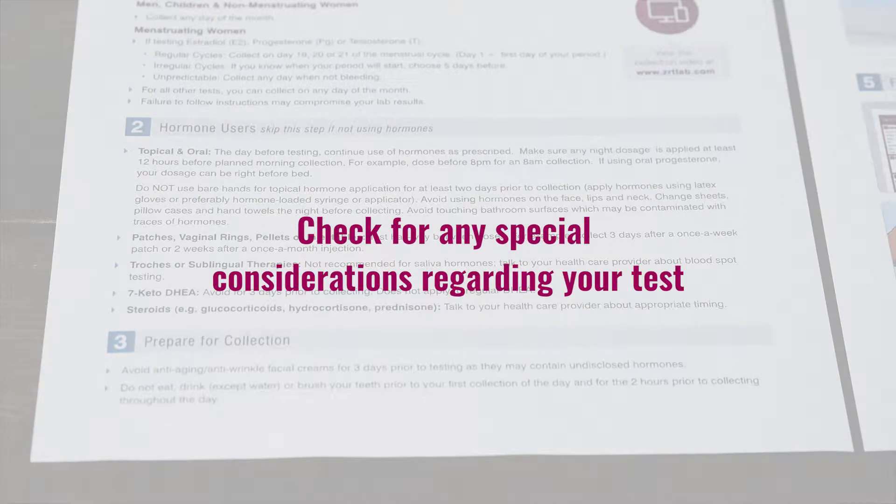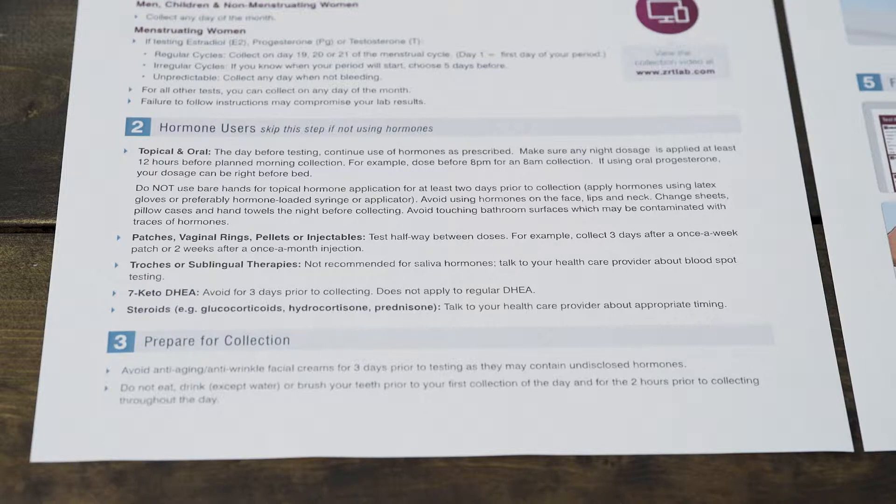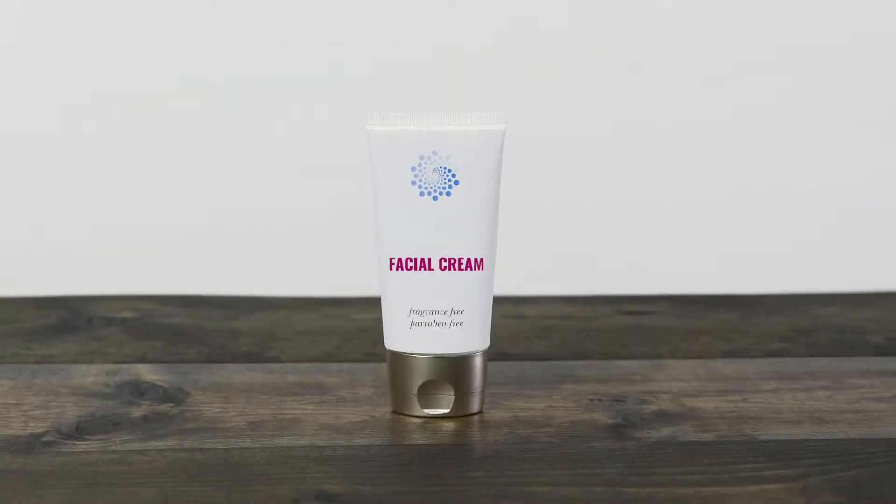Please refer to the special instructions on the included sheet if you are currently using hormone treatments. Hormone users need to plan their supplementation doses for certain tests. Avoid anti-aging and anti-wrinkle facial creams for three days prior to testing, as they may contain undisclosed hormones.